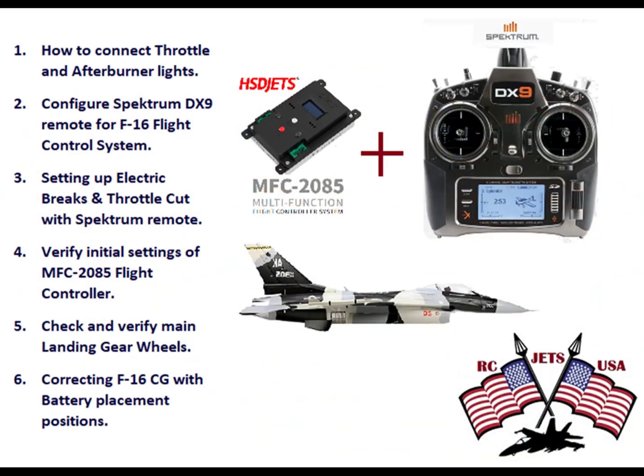In this video I'm going to explore the HSD F-16 105mm jet and show you how to connect throttle and afterburner lights, configure the Spektrum DX9 remote for the F-16 flight control system, set up electrical brakes and throttle cut with the Spektrum remote, verify initial settings of the MFC 2085 flight controller, and check the main landing gear wheels and correct the CG with battery placement position.